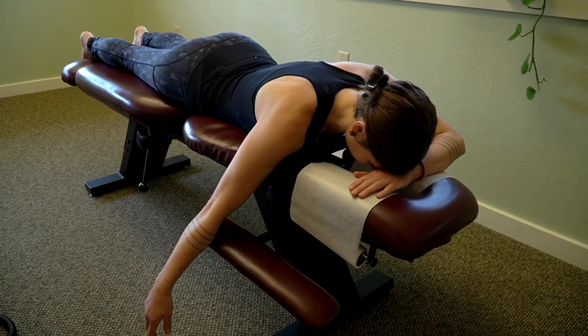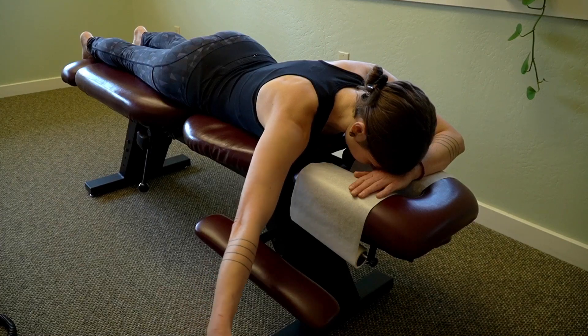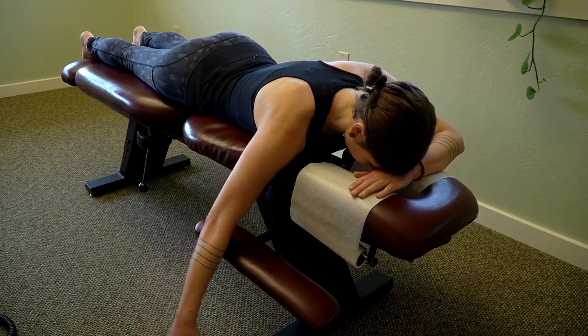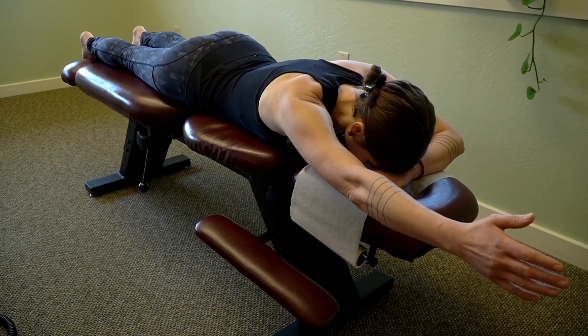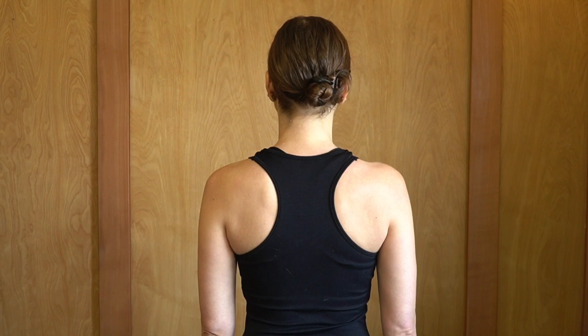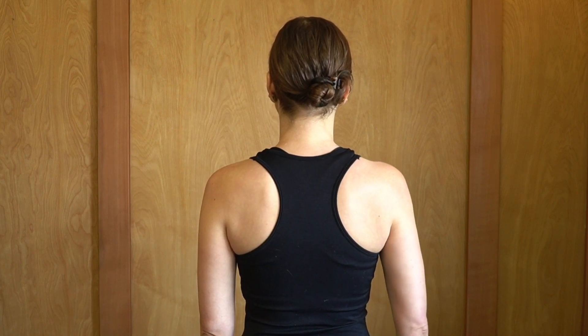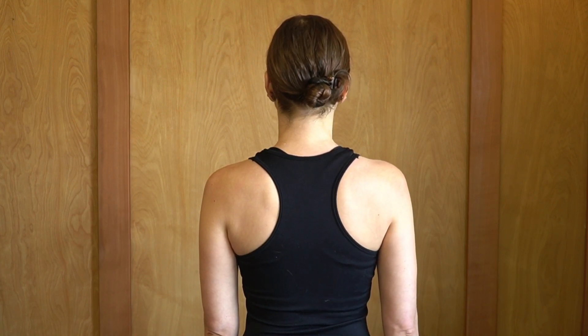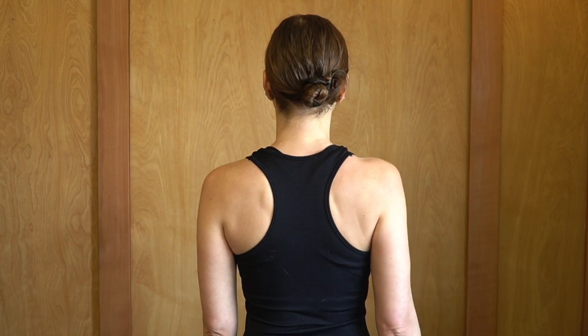Next is the Y, so you bring the arm up to the diagonal. Last is the I, so you bring the arm straight up overhead. The next exercise is called scapular clocks. This is a really gentle movement of the shoulder blade — you begin by drawing the shoulder blade up slightly, then you draw it out to the side, then down, then drop back to the middle, tracing a clock with the shoulder blade.